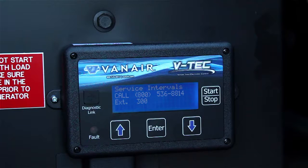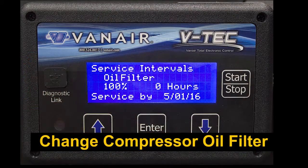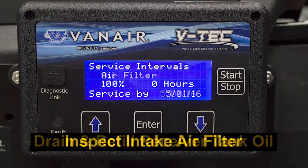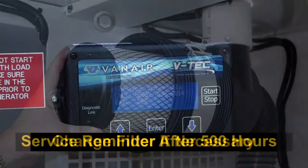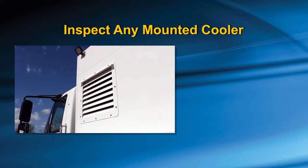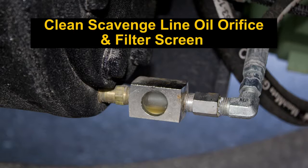Service reminders are displayed on the VTEC for the following hours of operation. After the initial 50 hours: change the compressor oil filter, drain and refill the receiver tank oil, and inspect the intake air filter and change if necessary. Every 500 hours, yearly, or whichever comes first. Not included on the VTEC display, but critical to perform yearly, is the inspection of any mounted cooler and to clean if necessary. At the same time, you should clean the scavenge line orifice and filter screen.